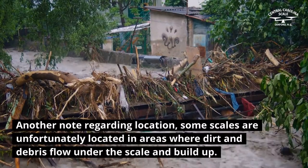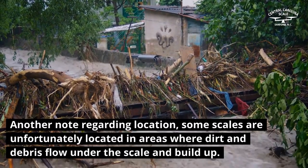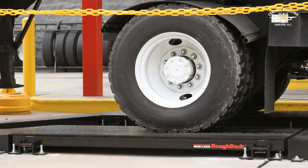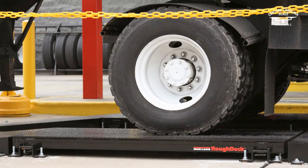Another note regarding location: some scales are unfortunately located in areas where dirt and debris flow under the scale and build up. This mud can be a huge problem for scale owners and lead to inaccurate weighing. And this debris can get stuck on the bottom of scale weighbridges and can slowly lead to corrosion on the bottom side of the scale platform.